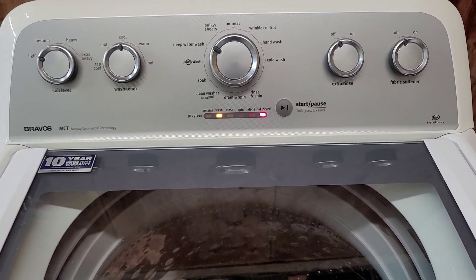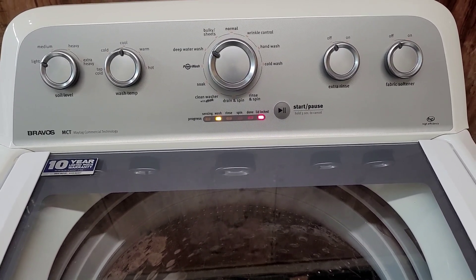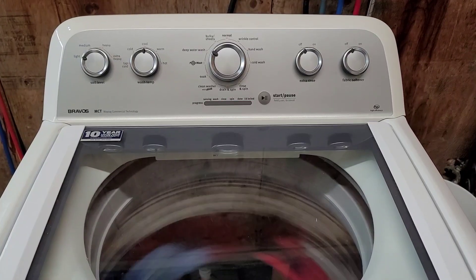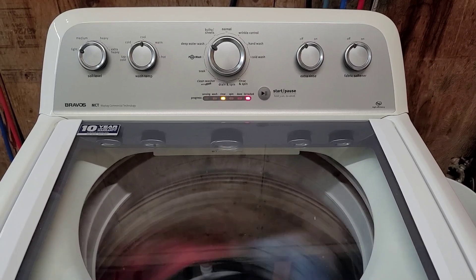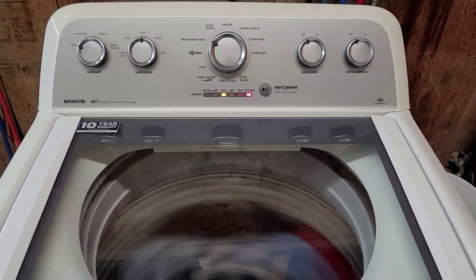Next it'll refill, agitate, and rinse, and then we'll be on to the final spin cycle. Here is the first rinse cycle spin — it filled up, agitated with clean water, drained, and now it's on the rinse spin.